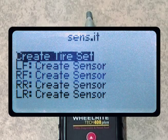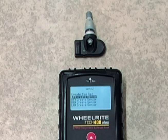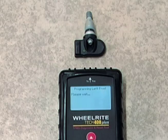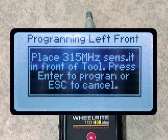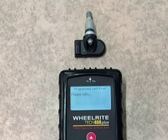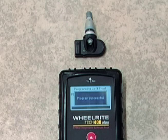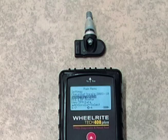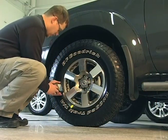You'll see that there are programming options, like creating an entire set of sensors for this vehicle, or simply creating a single sensor at a given position. In this case, arrow down and press Enter to create a single sensor for the left front. The tool then instructs you to place the appropriate sensor against the top of the tool and press Enter. It's important that you hold the sensor in place until the tool acknowledges a successful programming with two quick beeps. Return to the Vehicle Operations screen to activate and test the sensor before installing. You're now ready to install and complete a TPMS ReLearn.